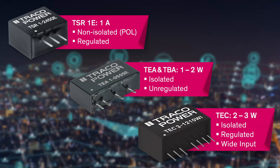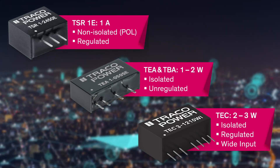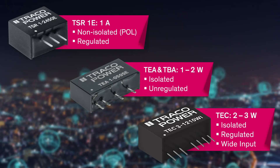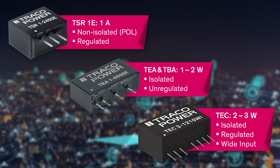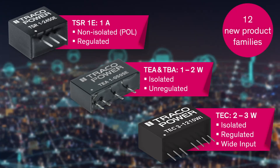This new series focuses on cost-efficient designs and is made for cost-sensitive high-volume projects. The newly developed TSRE, TEA, TBA, and TEC series are available from 1 to 3 watts, covering 12 new product families.